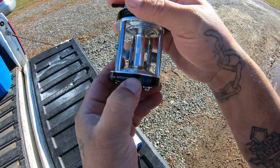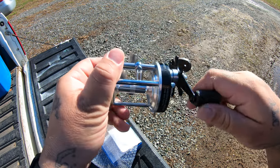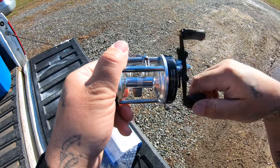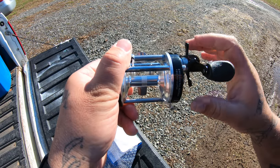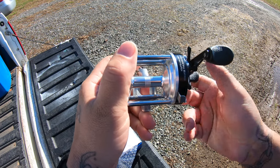Ming Yang bait casting reel, CL60. So I'll get it spooled up, go fishing with it a little bit, and I'll do a review and let y'all know what I think.